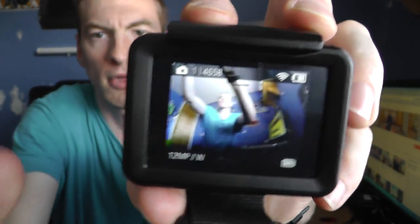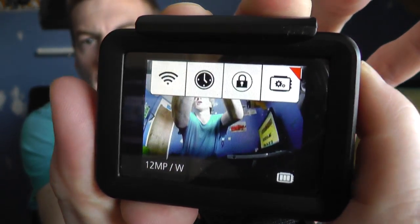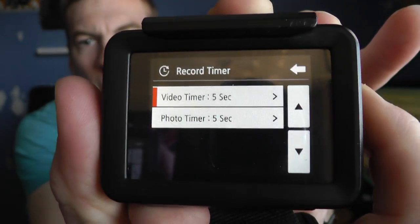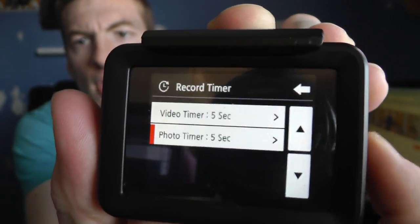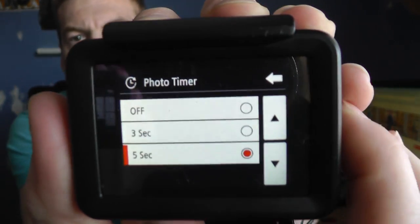So that is really handy. You can use that button to go across in that menu, down to Record Timer, and then either the top one for video or the bottom one for photo — you can select what's needed, either five seconds or three seconds.